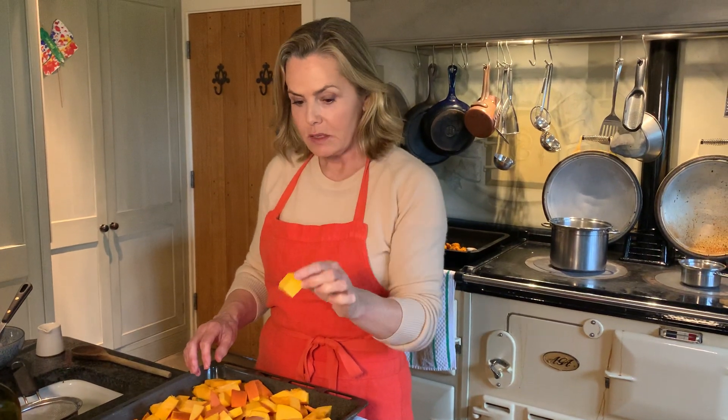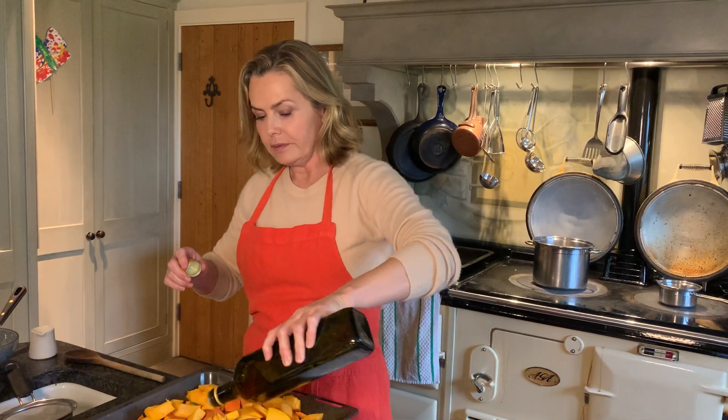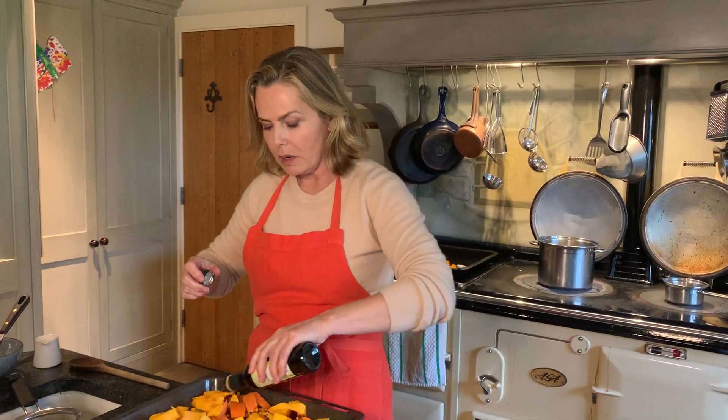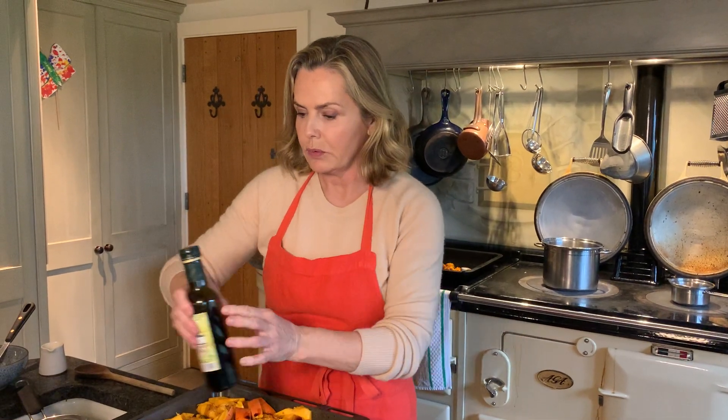First, take one pumpkin and chop it up into chunks this kind of size with the skin on. Chop it in half first, take the seeds and the stringy bits out so you just have the chunks of pumpkin flesh. Then season that with lashings of olive oil — such a great gut-friendly oil — and also balsamic vinegar, which makes the pumpkin go caramelised so you get all the sugary flavour from the balsamic.